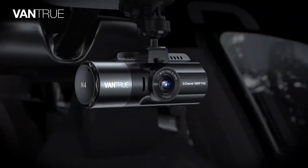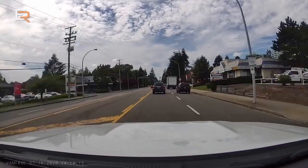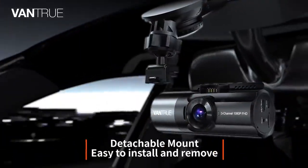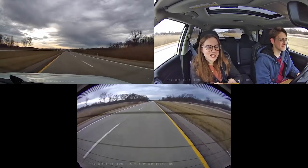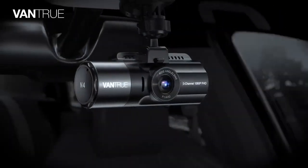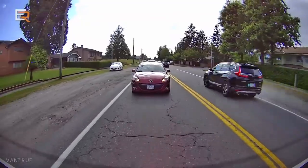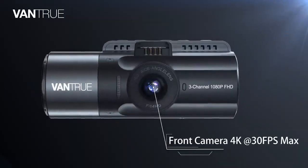Vantrue N4: for the most serious dash cam users, a typical recording device attached to the windscreen and rear window just wouldn't cut it. What it takes is a high-definition device that delivers live footage from all directions. This is where the Vantrue N4 comes in — unlike most dash cams, the N4 sits in the rarely occupied market category of three-channel audio-video recording device for a car.